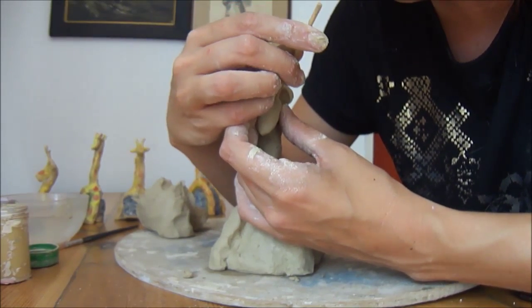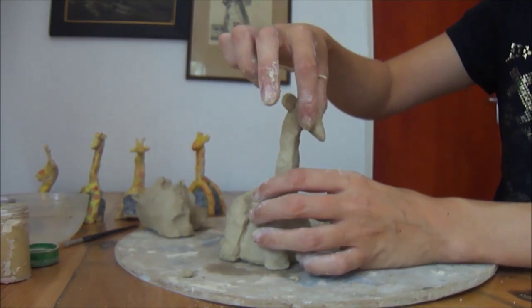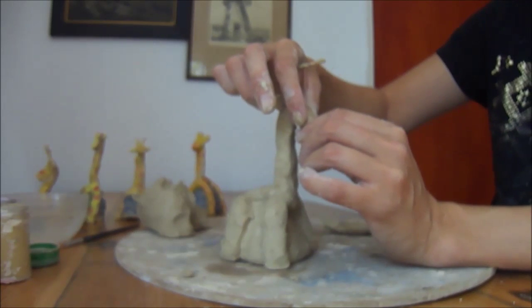I'm doing this back to front, so it's a little bit... I think that's alright. I'm just going to make the nose a little bit less.